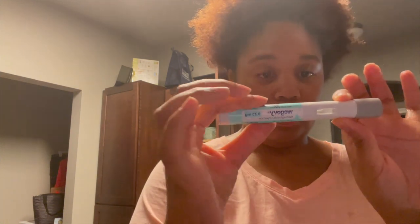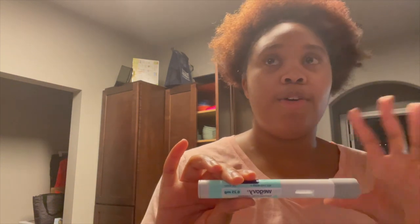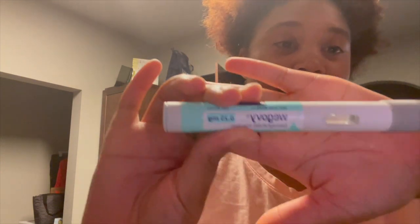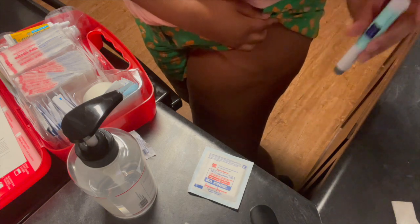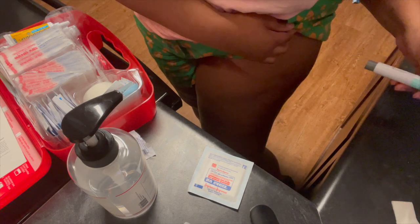Excuse the dirty shirt. So this is the pen — it's straight out of the fridge. I looked it up and it says some people find it more comforting to let it warm up to room temperature before doing it cold, but I'm a boss so I'm gonna do it cold. Okay, let me move angles so you can see what I'm doing. I'm just nervous.